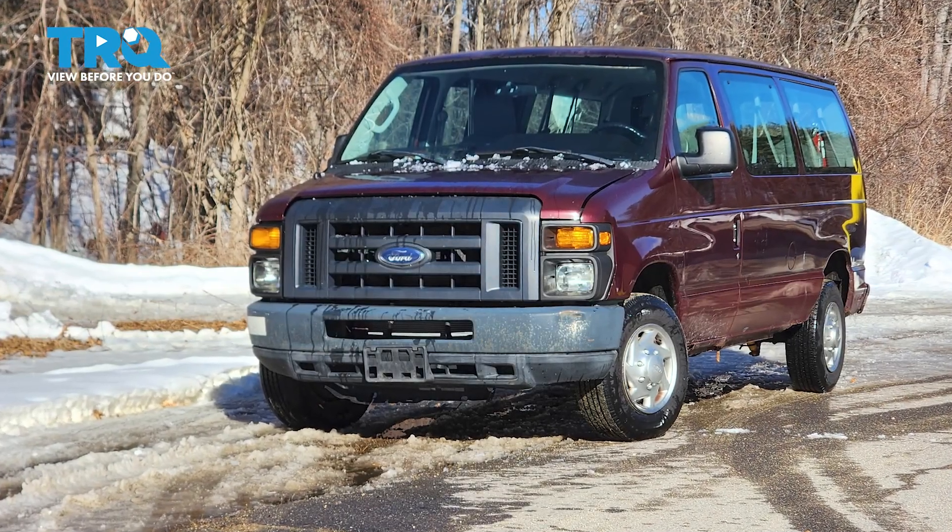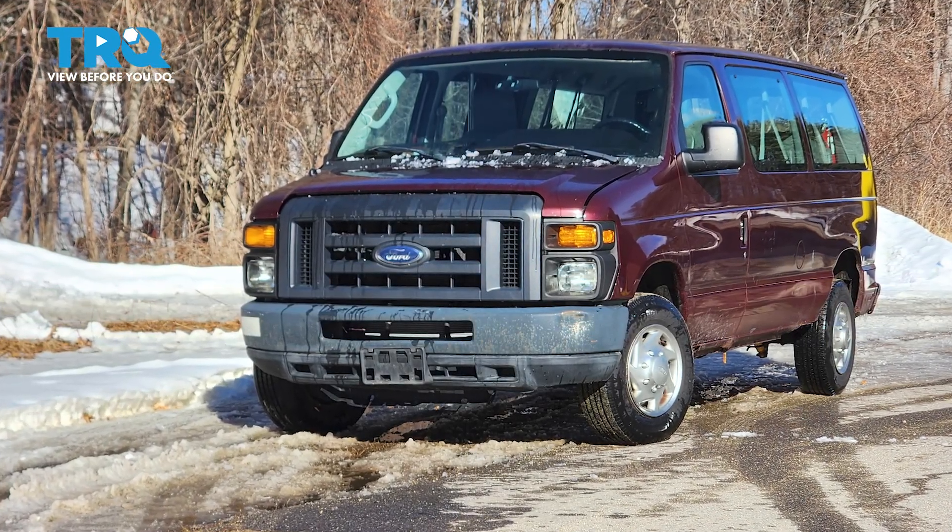In this video, I'm going to show you how to do a full brake bleed on this Ford E350. Let's get started.